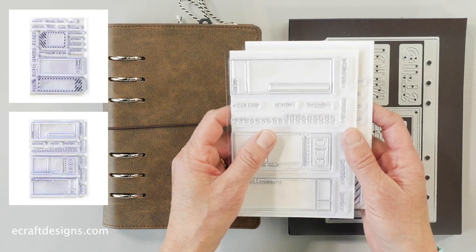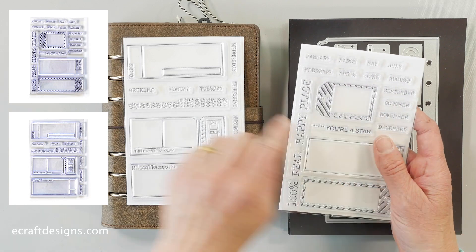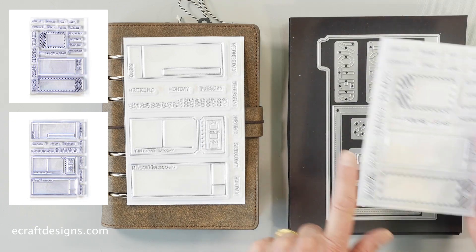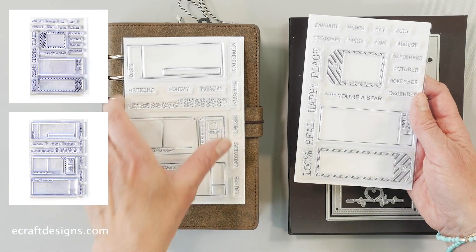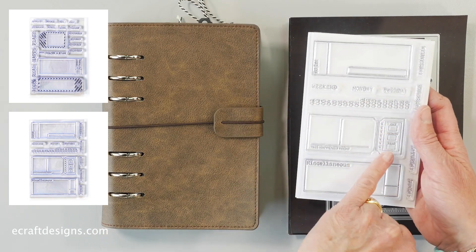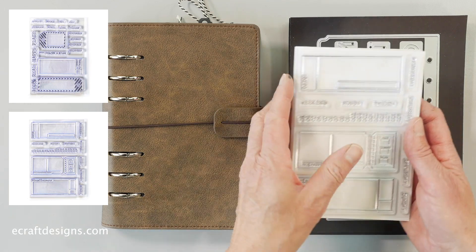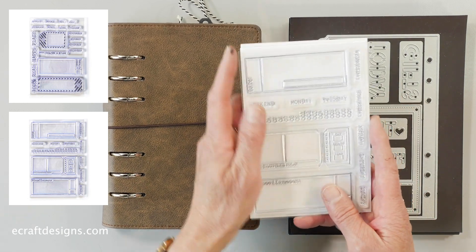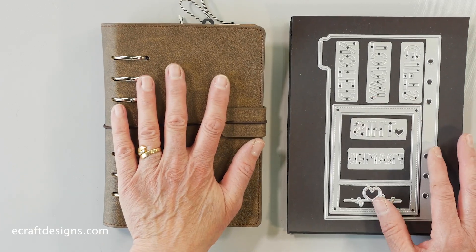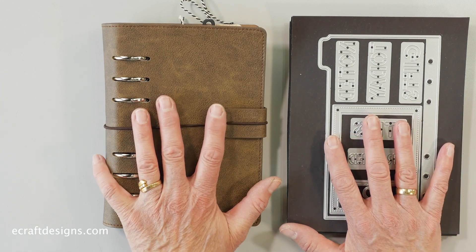We have two stamp sets. Esther created these because the tabs are a little bit smaller in this collection. We have all the months and fun little tags — today's, notice — so they all fit on the pages. The second set has the days, a decorative ticket one, a date one, and a miscellaneous one. You can use these in your Sidekick planner, journal, or mini scrapbook — same as with the Planner Essentials, you can use this for anything.